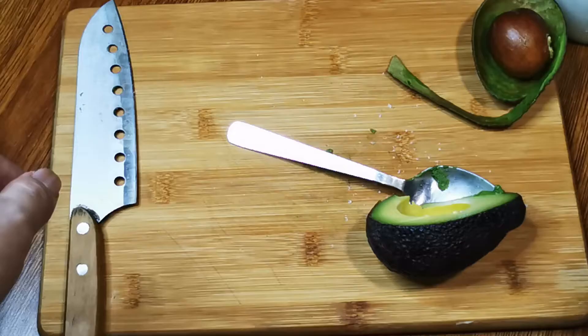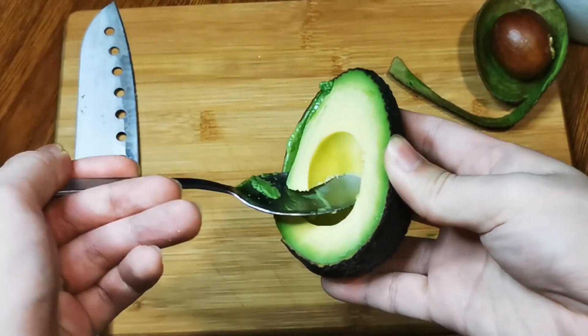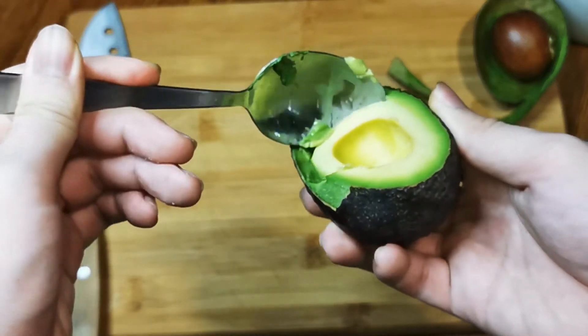It's done and ready to eat. Another way which my mom prefers is to eat it straight with a spoon — no salt, no seasoning — the most natural way to eat it. I'm young so I prefer some salt in mine.